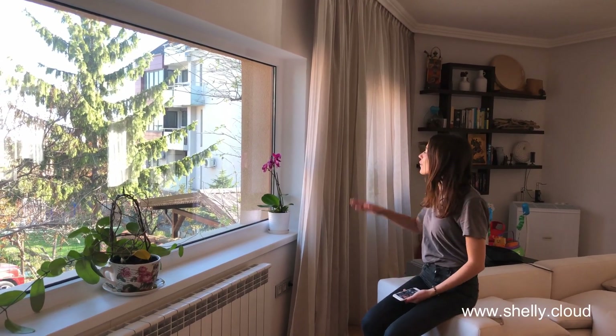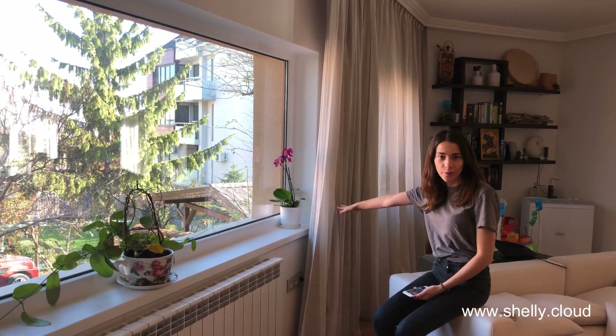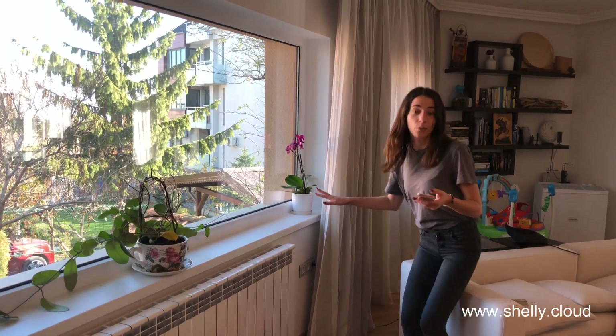Hi guys! Today we're going to be testing the Shelly 2 safety features. We have Shelly 2 connected to this curtain here right now and I will try to close it but block it and see what happens.